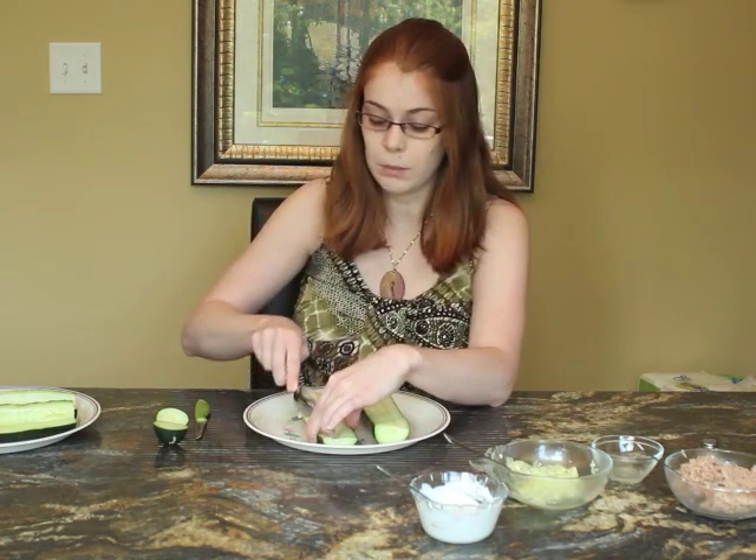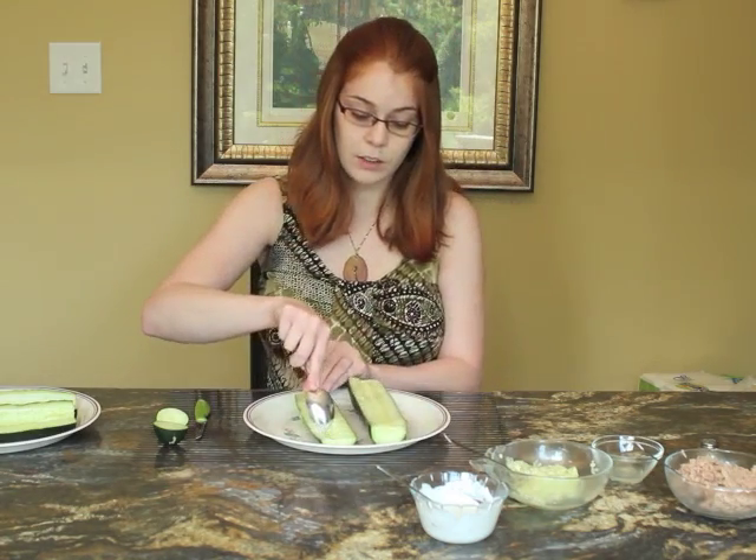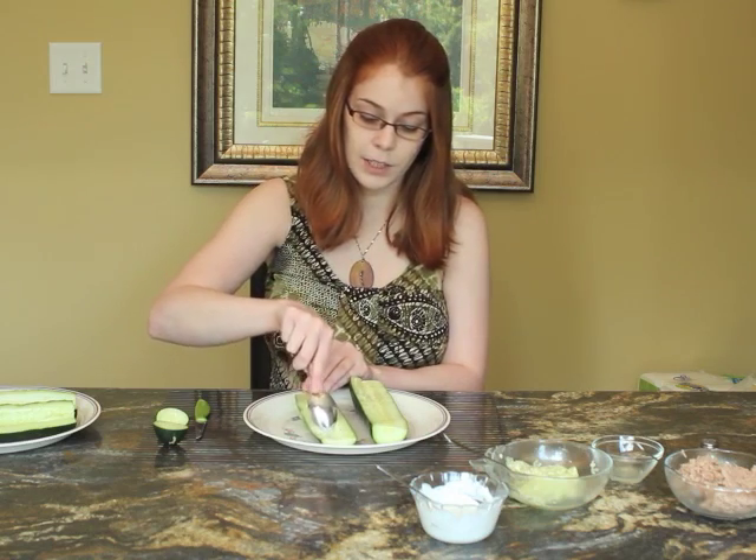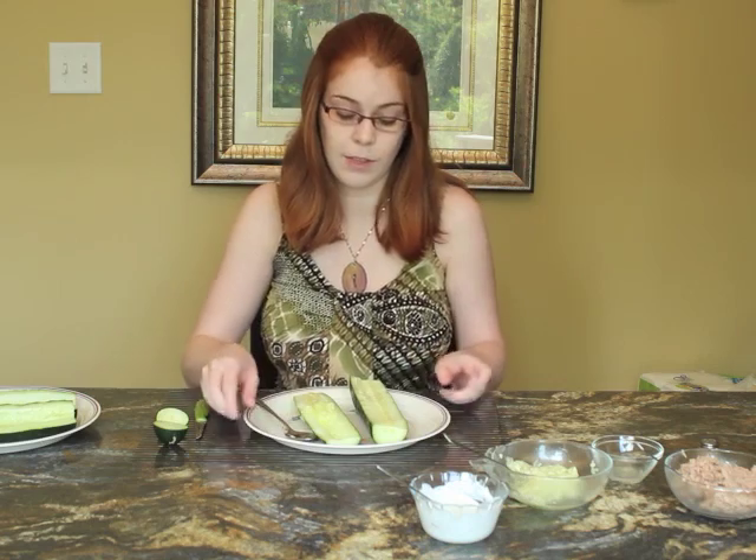Most vegetables contain most of their vitamins in the skin and the seeds, so you want to try to incorporate those. We're going to create a little hollow place in the cucumber and you're going to take these seeds and save them.